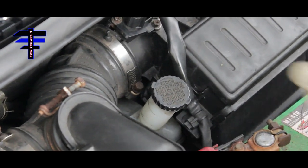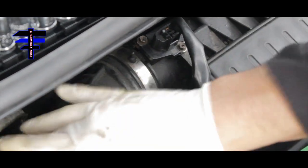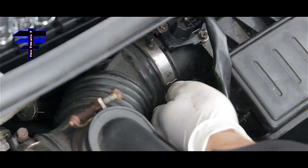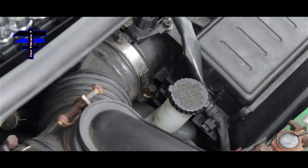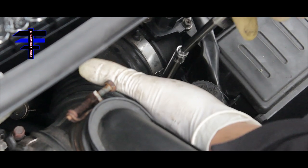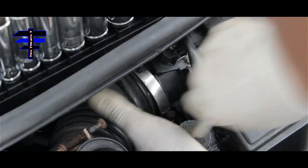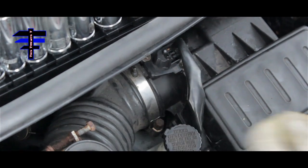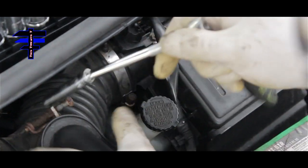Next we're going to remove the hose between the air intake and the throttle body. There are two clamps here we want to loosen, using the 8mm socket and a ratchet with extension. There's one on each side — one near the air intake and one next to the throttle body.